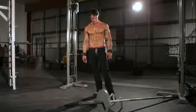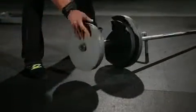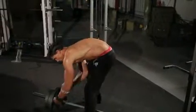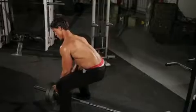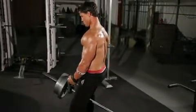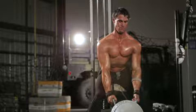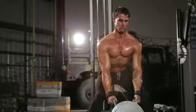Position a bar into a landmine or in a corner to keep it from moving. Load an appropriate weight onto your end. Stand over the bar and position a double D row handle around the bar next to the collar. Using your hips and legs, rise to a standing position. Assume a wide stance with your hips back and your chest up. Your arms should be extended. This will be your starting position.